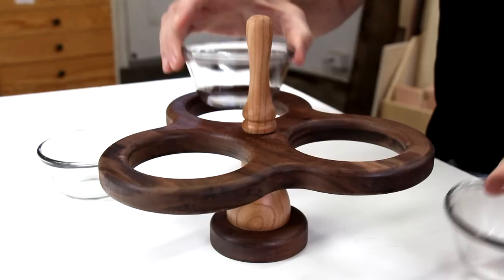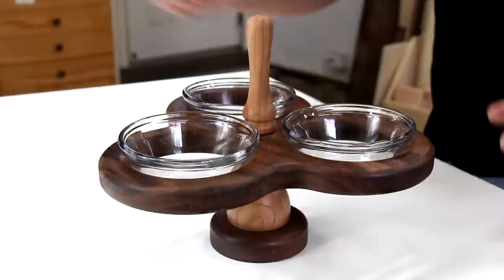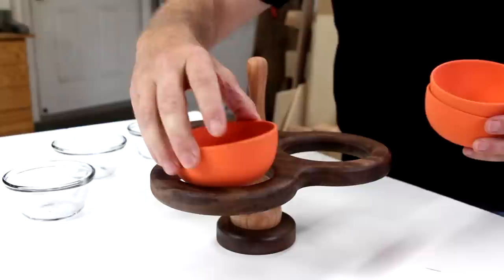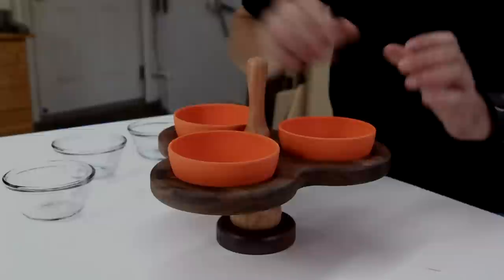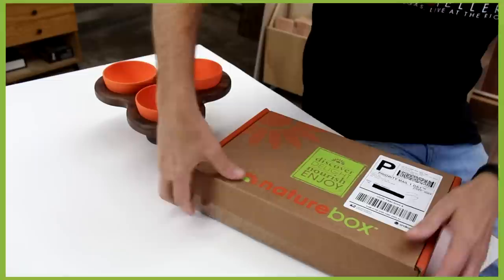These holes are just the right size to hold these glass custard bowls. But what I'm really excited about are these fantastic bamboo bowls I found. Now all I need to do is fill these up with snacks — and this is a good opportunity to talk about the sponsor of this week's episode, NatureBox.